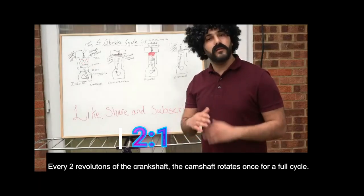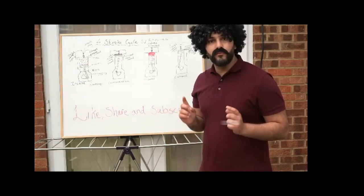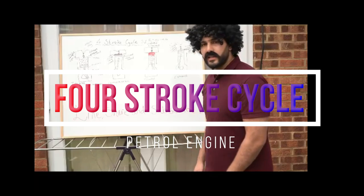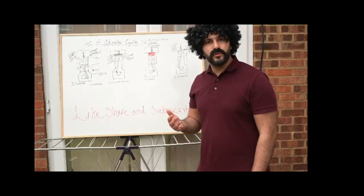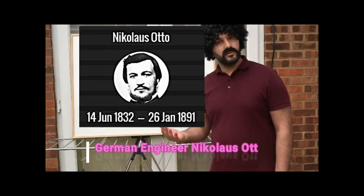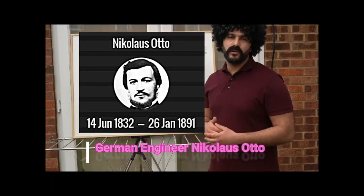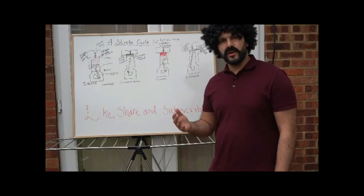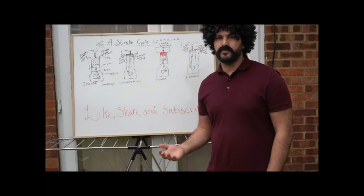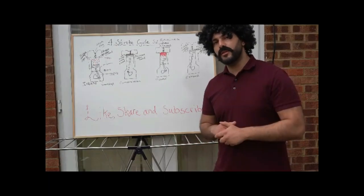Now let's talk about the four-stroke cycle. What is the four-stroke cycle in an engine? It is an ongoing sequence that has been around for a very long time, masterminded by an individual named Nicholas Otto. Regardless of whether you're driving a Ford or a Ferrari, the four-stroke cycle will always be the same on your engines. Let's get into the nitty-gritty of how it operates.